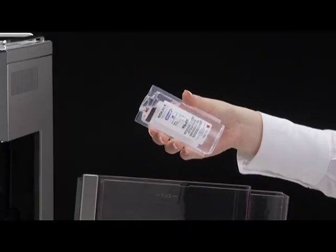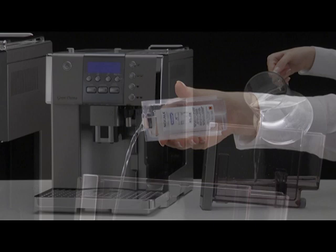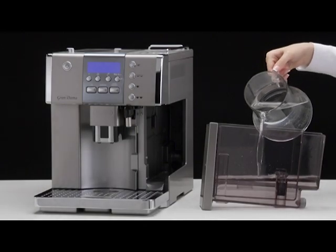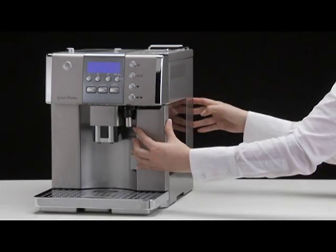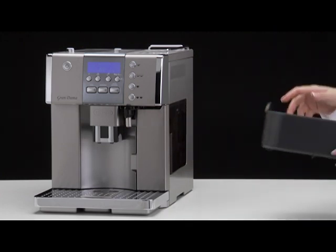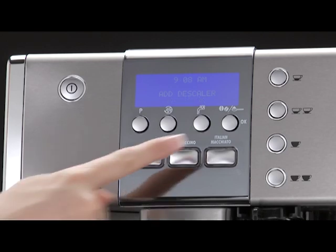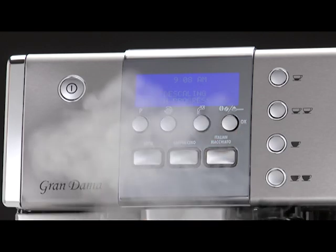Empty the water tank. Pour the descaler diluted with water, respecting the proportions indicated on the descaler bottle, into the water tank. Place an empty container with a minimum capacity of 1.5 litres under the hot water spout. Confirm with the OK button.